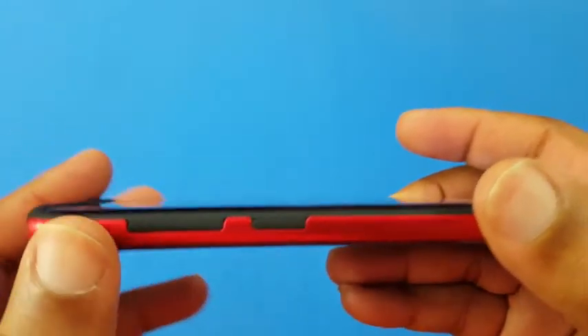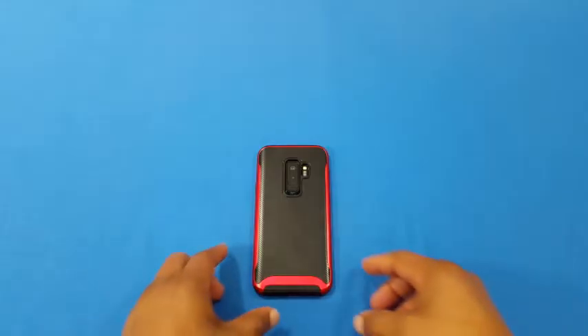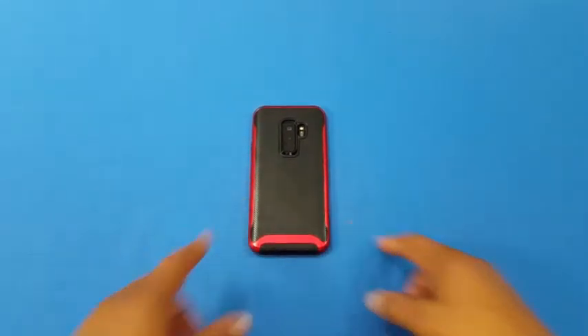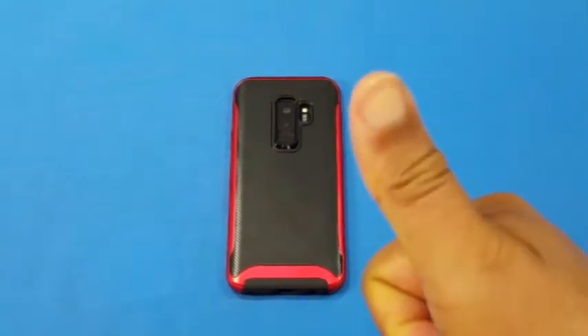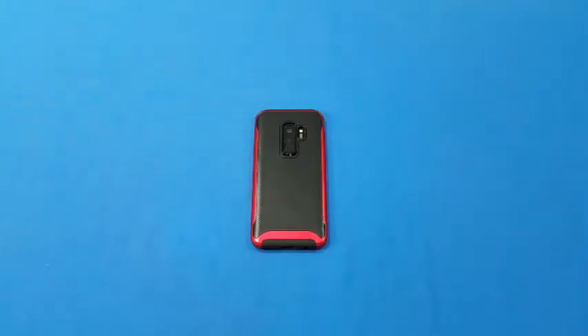So that was a quick look at the Taurus case for the Galaxy S9 Plus. It's a nice looking case, going to give you good protection and a good grip. If you've got any questions hit me up in the comments. If you liked it give me a thumbs up and don't forget to hit the subscribe button down below for more videos like this. This is Lawman FJ.